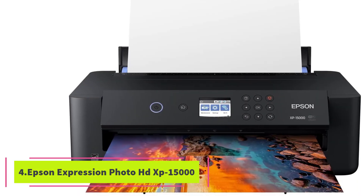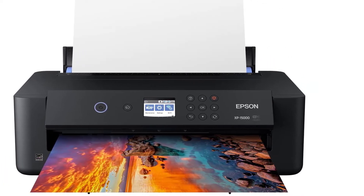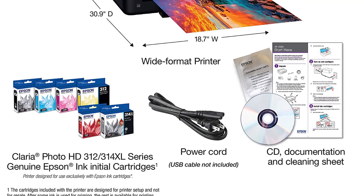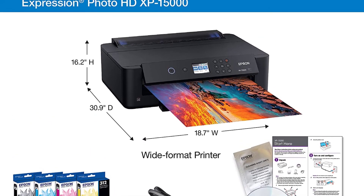At number 4, the Epson Expression Photo HD XP-15000. Epson printers are so good that we had to include another one in our top picks. One point to note is that the inks are sold individually, so there is no wastage and you only replace what you need.